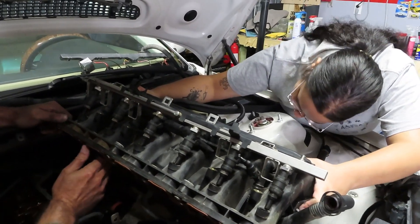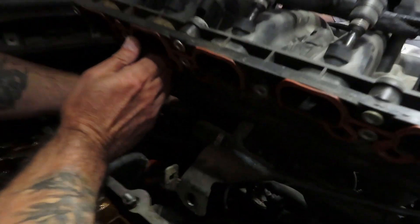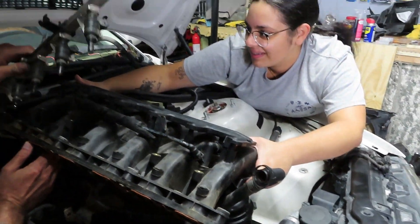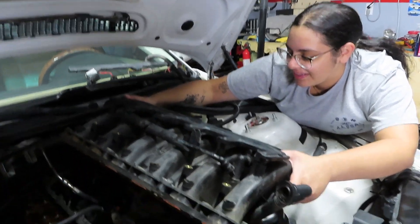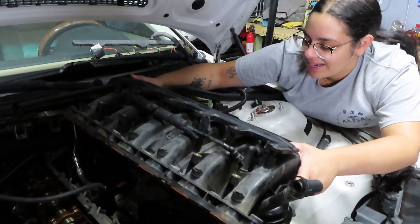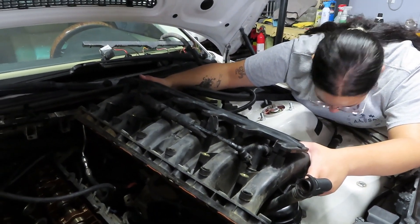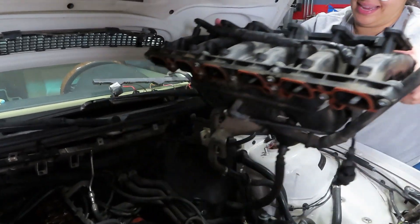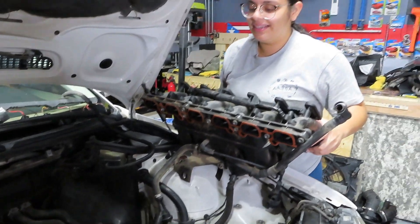Oh, this is the one I was trying to remove earlier. There we go. That's it. Good lord. Alright, you should be able to grab it — use some legs. Anyways, there was a hose down there. I knew it was attached. So here it is.